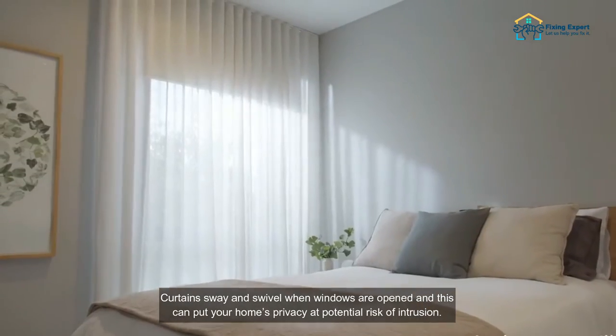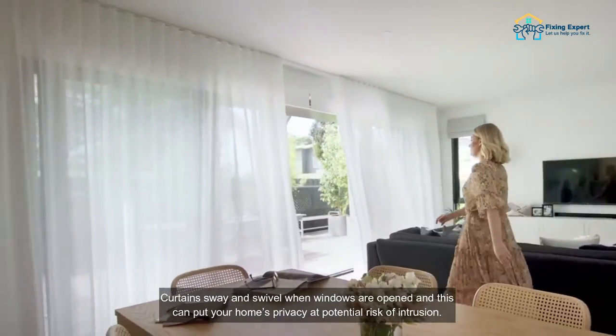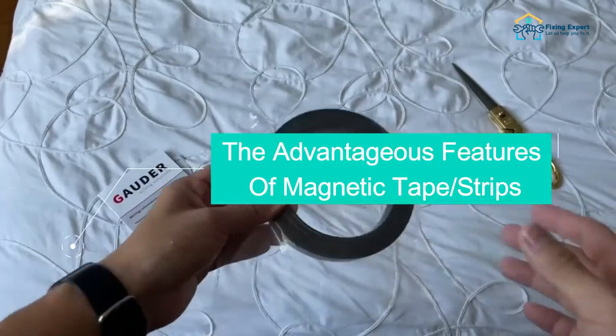Why should magnetic tape be used on curtains? Curtains sway and swivel when windows are opened, and this can put your home's privacy at potential risk of intrusion.